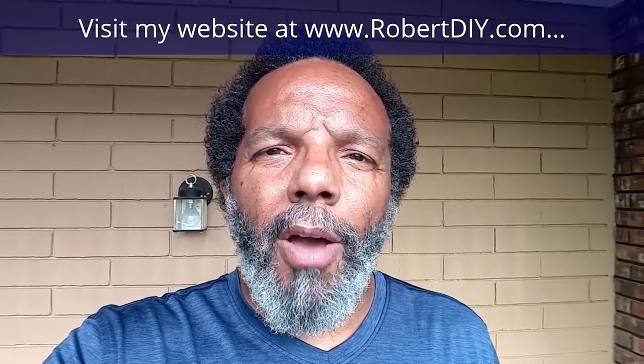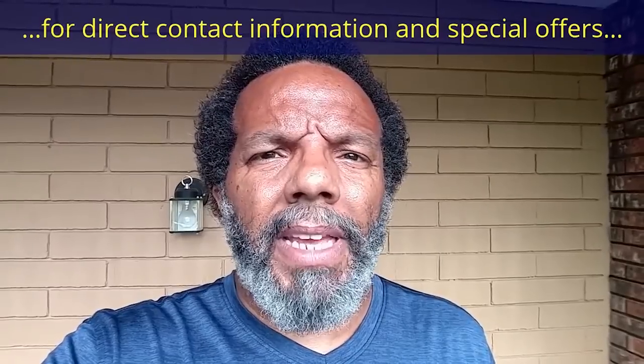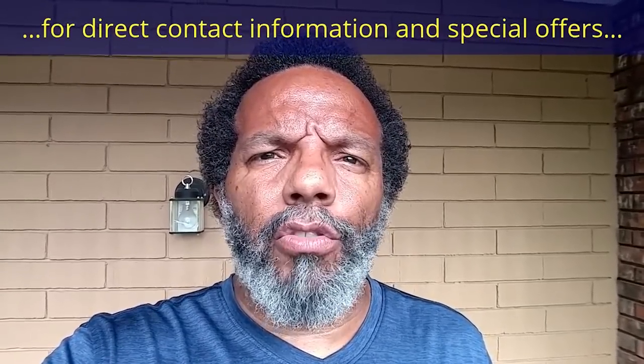Hi, my name is Robert. Please read the comments in the About section of this video — it has valuable information and updates. My YouTube channel has a disclaimer video that I encourage you to watch.